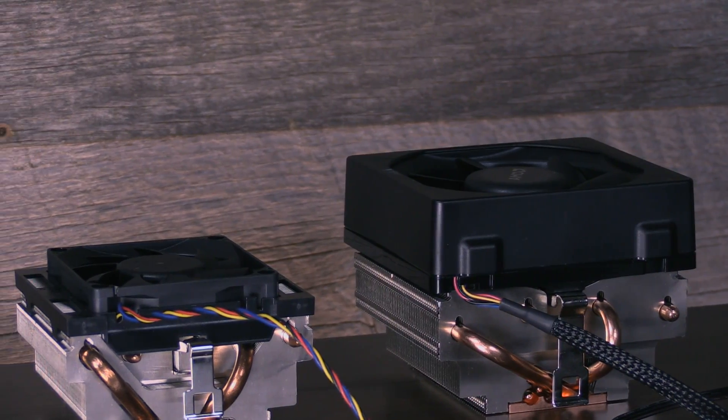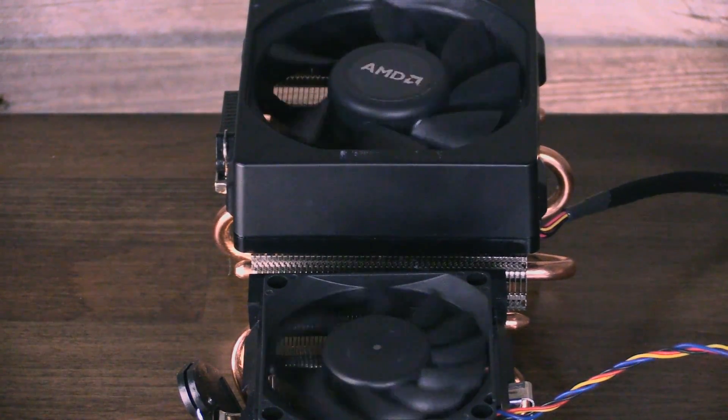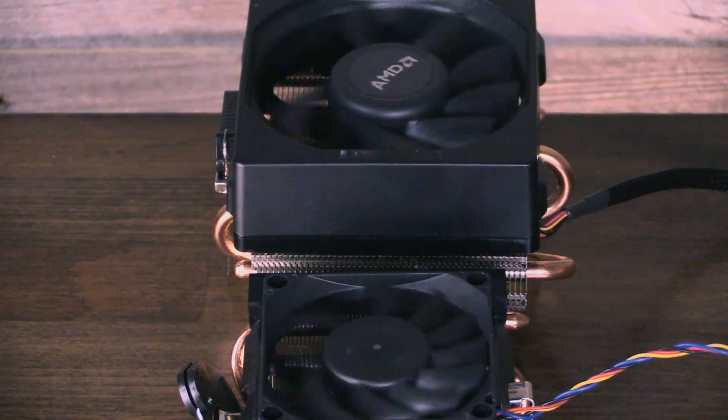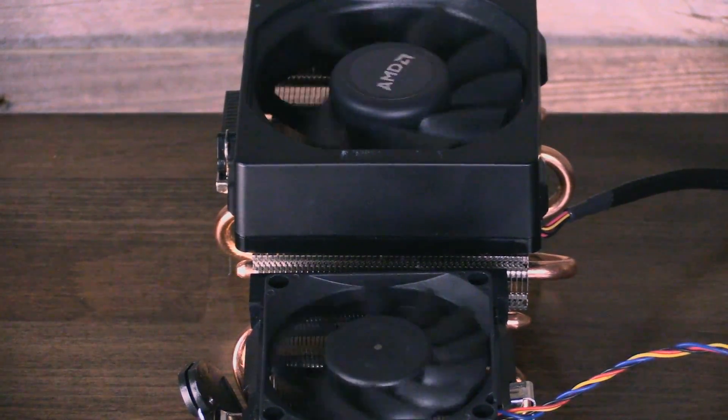That means you can make the subjective comparison without any odd variables, because there were none. That is all for the noise comparison of the two coolers — hopefully that helps anyone trying to decide if it's worth buying the Wraith. Check our review on the channel for more information, and Patreon link is in the post for all videos if you want to help us out directly. Subscribe as always — thanks for watching, I'll see you all next time.